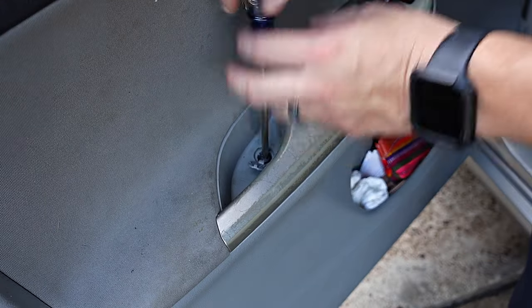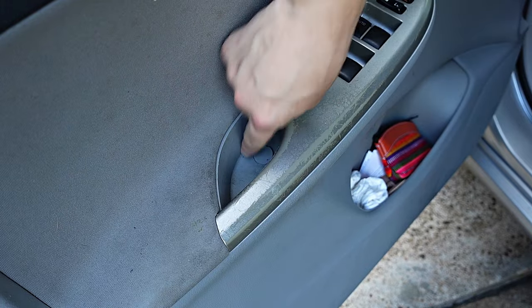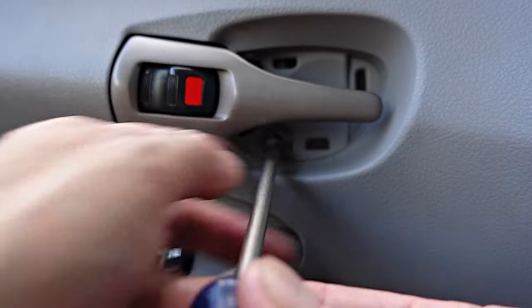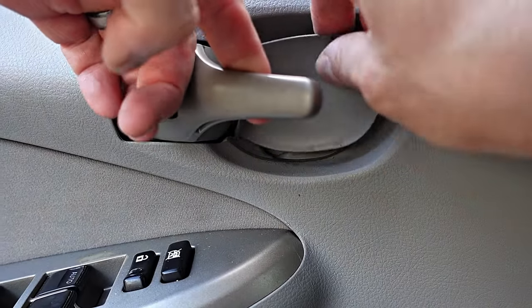Place your screw back in and snap the cover back on. Place the last screw back under the door handle, don't forget the cover plate, and push it in until you hear that snap.